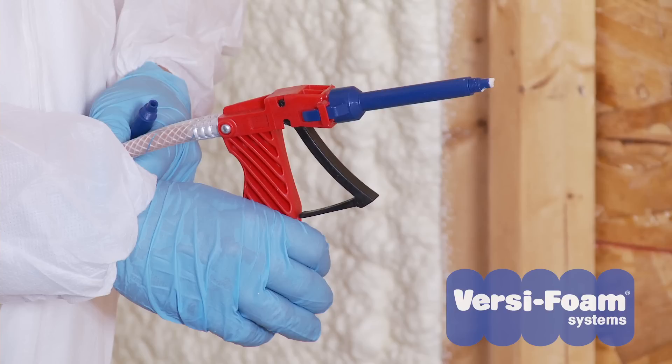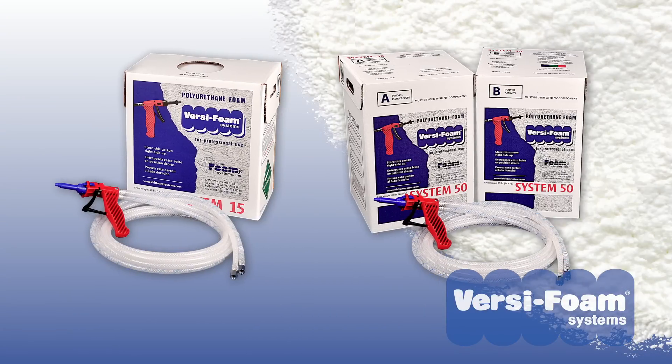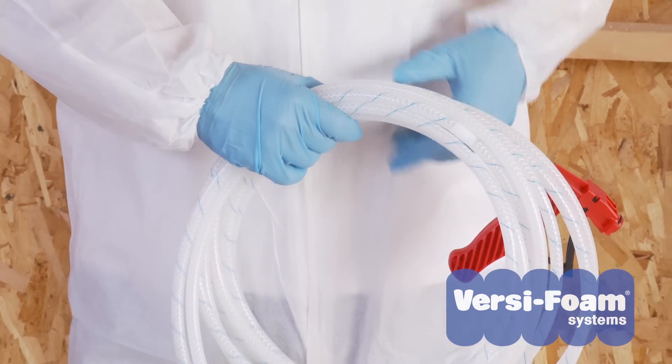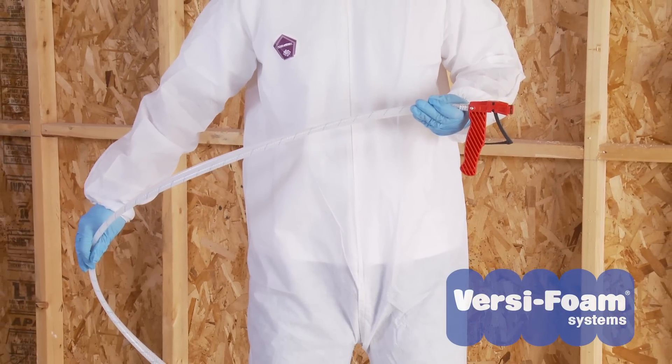If all of this checks out, the problem may be in the gun. If you used the kit before, when was the last time you used it? Medium and large VersaFoam kits should be used at least once a week and more frequently in humid conditions. If the kit is not used for more than a week, humidity can cause small crystals to block the chemical flow through the gun. The only remedy to this situation is to replace the gun hose assembly. Contact your distributor for more information.